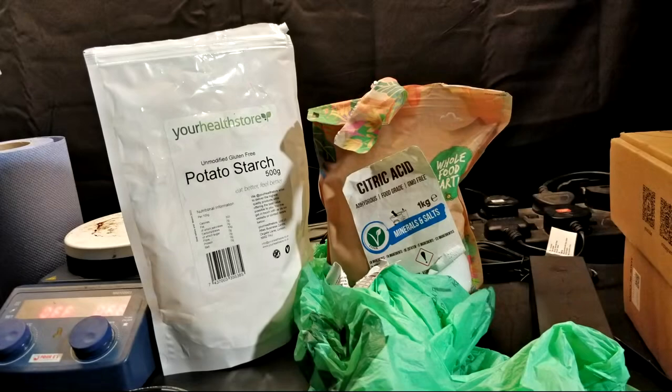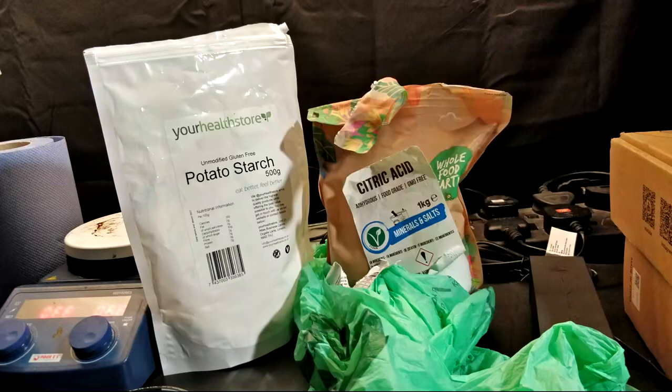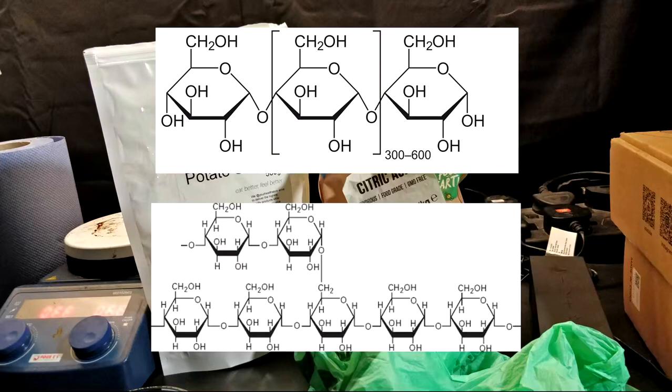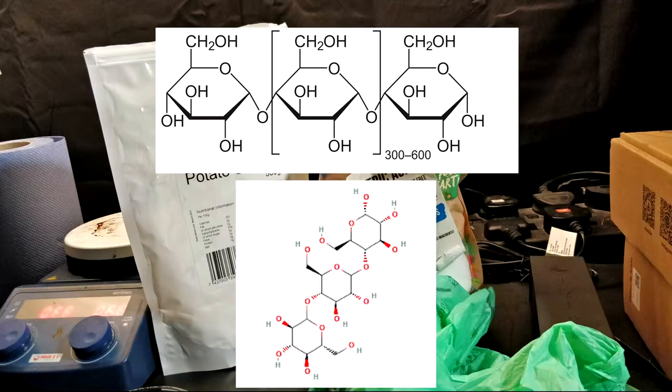The first thing we need to do is make some gelatinized starch, and it's surprisingly simple. All we need is a source of starch and an acid to partially hydrolyze it. Starch is mainly composed of two long chain polymers: amylose and amylopectin. When treated with an acid, the amylopectin breaks down into amylose and dextrin, and this forms the bulk of our new polymer.